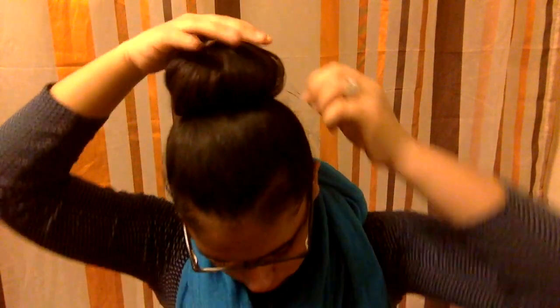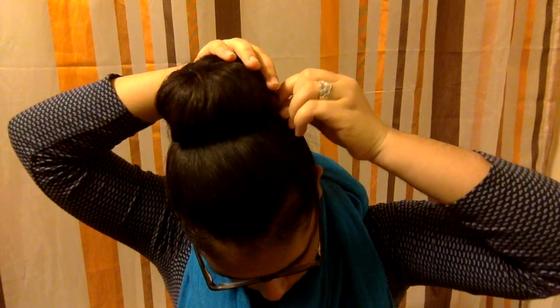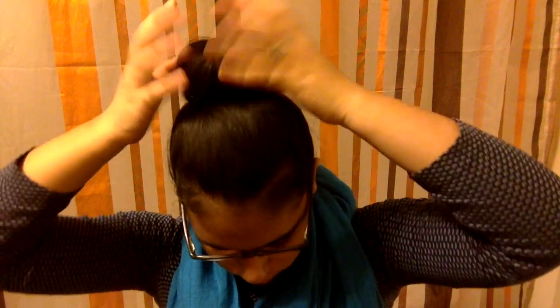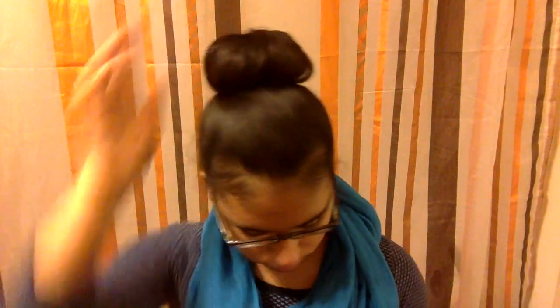Especially if I have gym or something that day, the bobby pins help to keep this hairstyle secure throughout the day — whether you're doing a gym workout or just running errands. It's very comfortable and fashionable. Here I'm applying some hairspray to keep those baby hairs controlled, and again for extra security.